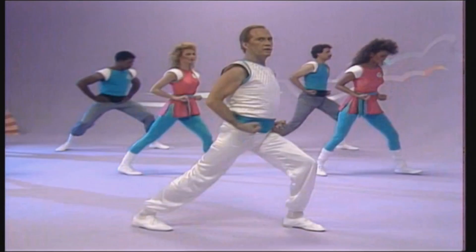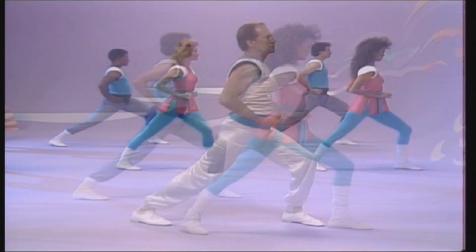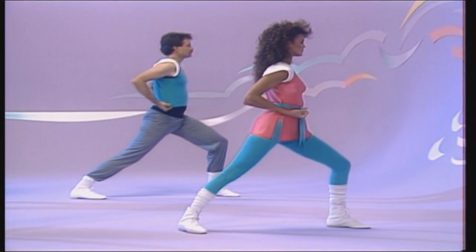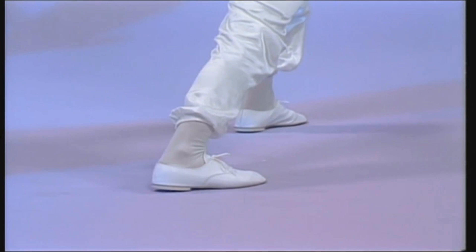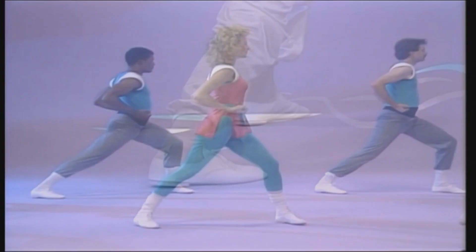Left forward stance. Your left leg should be perpendicular to the floor. Your right leg should be straight. Your right hip faces forward, the back straight, shoulders aligned with your hips. Point your toes at a 45 degree angle. Weight is evenly distributed between the front and back foot.